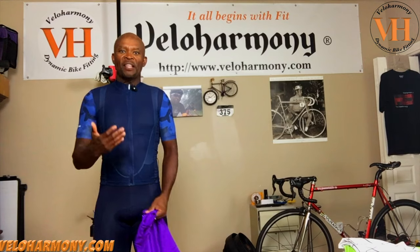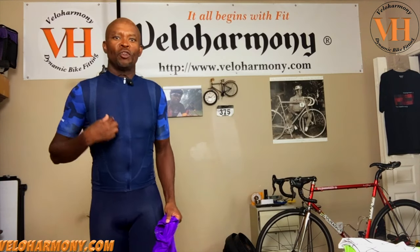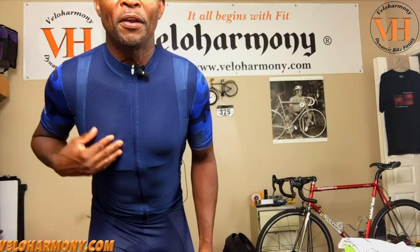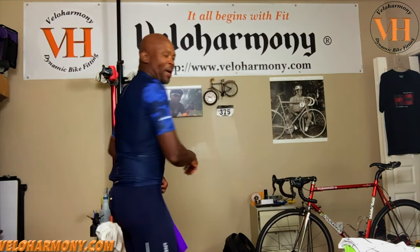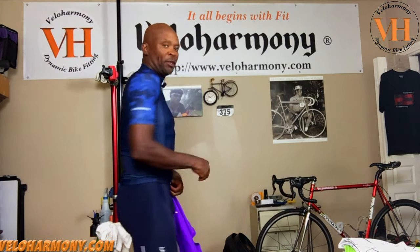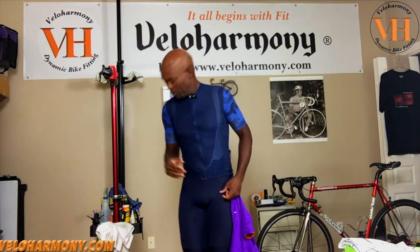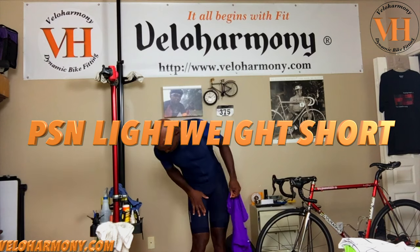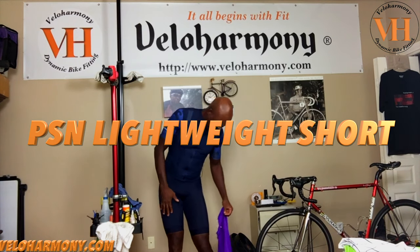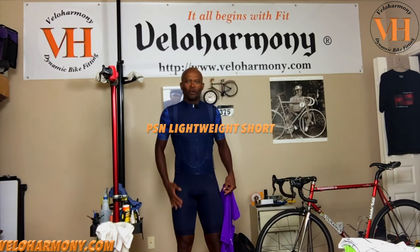What I'm wearing here is called the PSN Lightweight Jersey. As you can see, the middle is very, very thin — this is perfect for hot, humid weather. The back is also thin; it's very breathable. I'm wearing it with the La Pasion PSN short, though I'm not sure if this is the PSN or just a regular classic short.